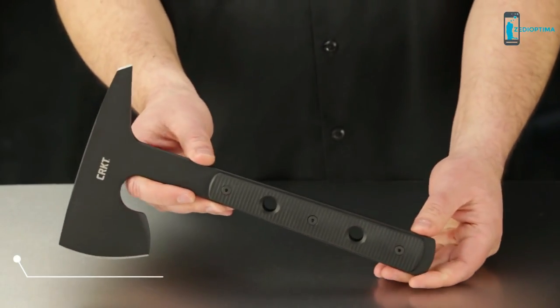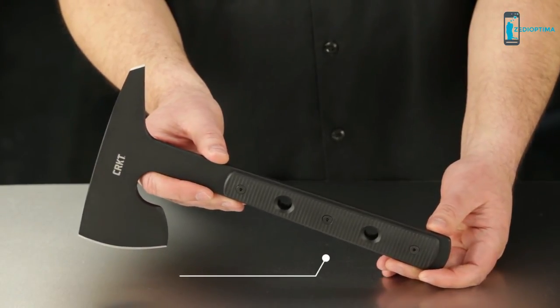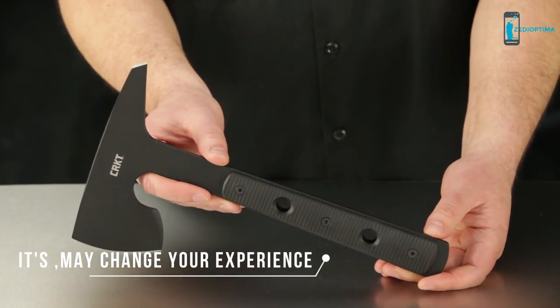Join our social media community. Use the hashtag #ConfidenceInHand. And as always, thanks for watching, and thank you for choosing to carry CRKT knives and tools.